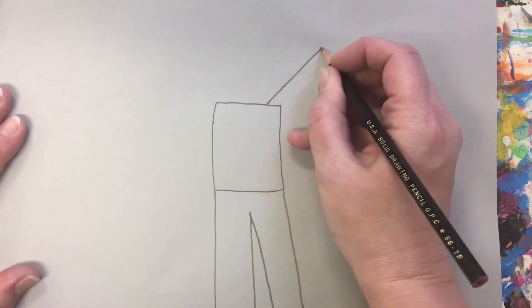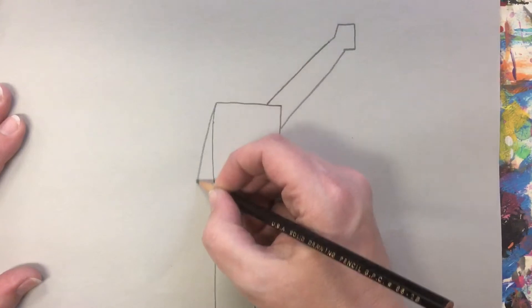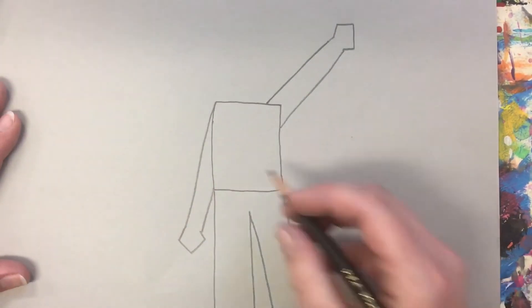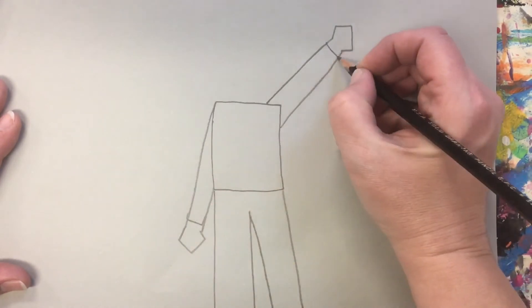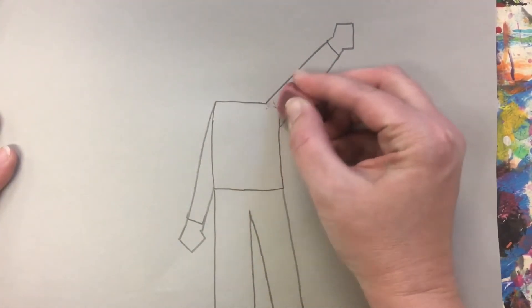Step four: draw your person's arms with two straight lines going up and a square at the end for the hand. Draw the other arm going downward. Then show where the shirt sleeve ends with two short lines. Lastly, erase the corners out of your rectangle.